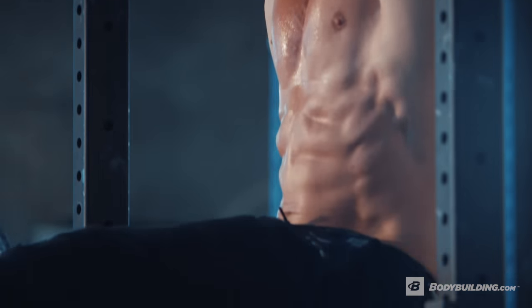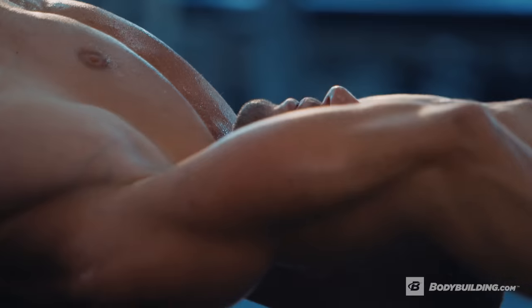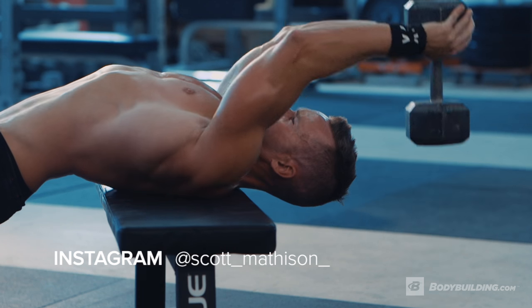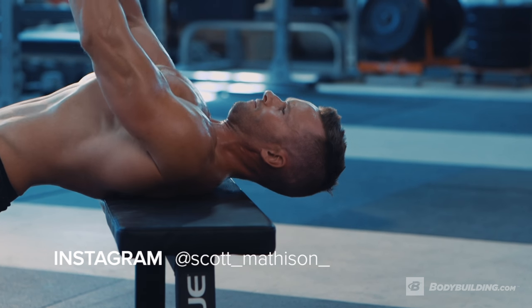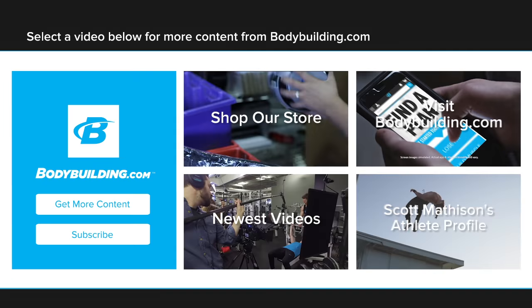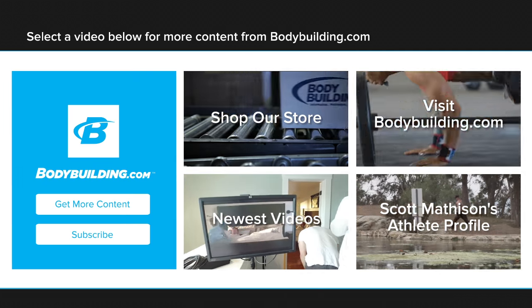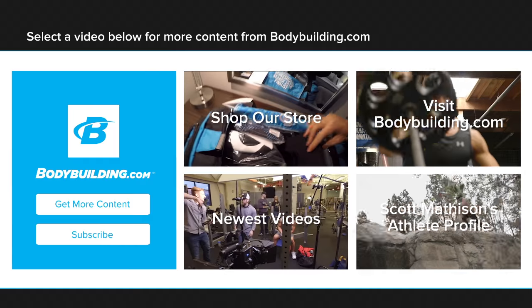The full breakdown for this workout is detailed for you below here at bodybuilding.com. If you have any questions for me about this workout or any fitness questions in general, you can find me on Instagram at Scott_Matheson_ or on Snapchat at Scott Matheson. For more free videos and articles from athletes like me, come back to bodybuilding.com. See you next week.